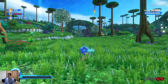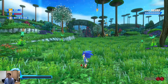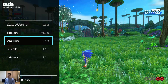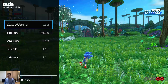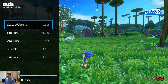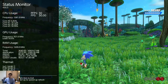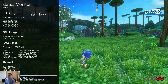Right now we have Sonic Colors Ultimate, which I like. Here I have the Tesla menu — that's just overlays where you can control different plugins. I have the system overclocked at the moment. Under status monitor set to full, you can see the CPU overclocked to 1581 MHz and the GPU overclocked to 921 MHz.